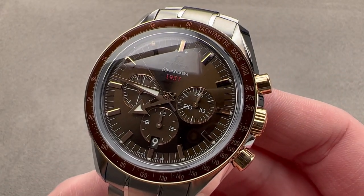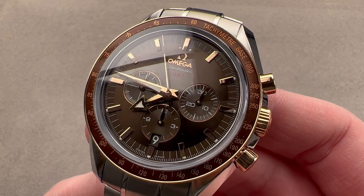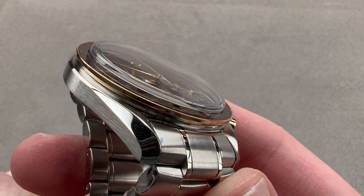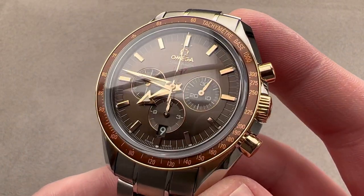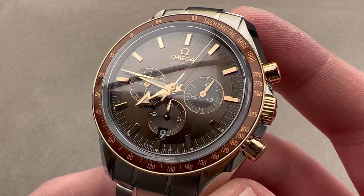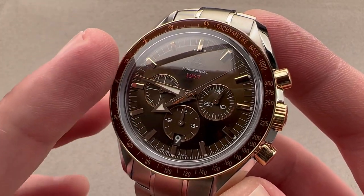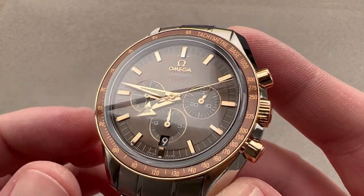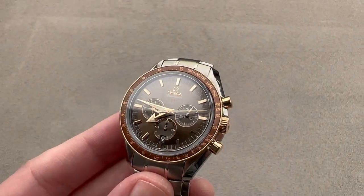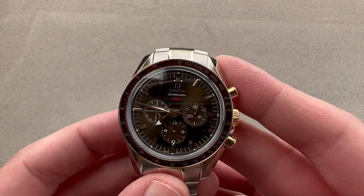Today we are discussing what looks at first glance like it might be a moon watch, but this is the Omega Speedmaster Broad Arrow in red gold and steel. An upscale take on a Speedmaster Professional, it also has some nostalgic nods to the original model of 1957 in its combination of the '57 logo, broad arrow, and fidelity to the tried-and-true Omega Speedmaster formula.